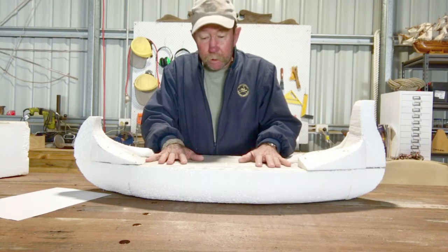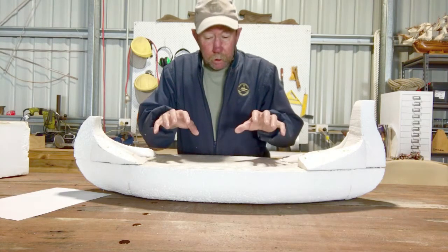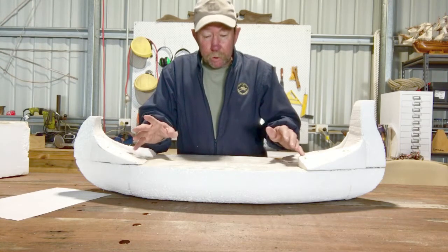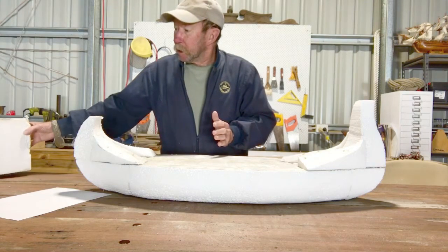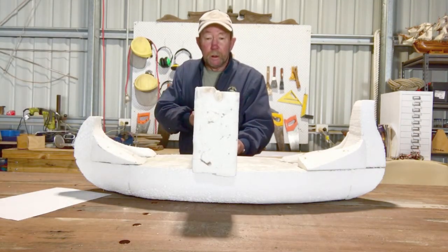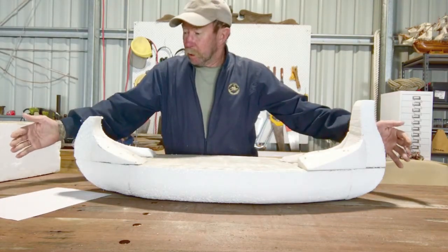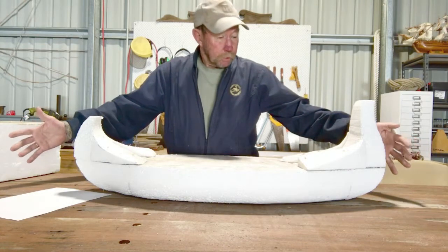So what I'm going to do is slice it down the middle and put another piece in and extend the size of the model by 200mm.